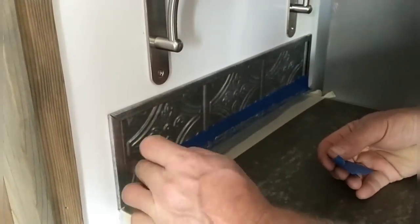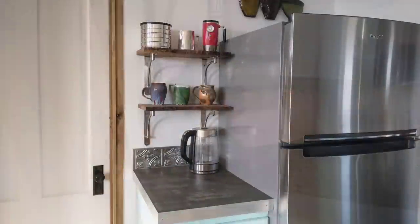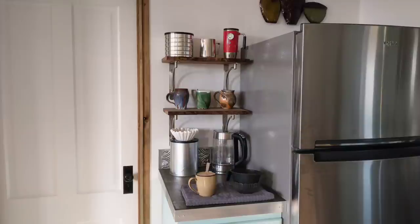We're really loving these concrete countertops as well — this particular section has a really beautiful look. And here it is all set up with our electric kettle, some of our favorite mugs and coffee. It's in a convenient location right by the fridge.